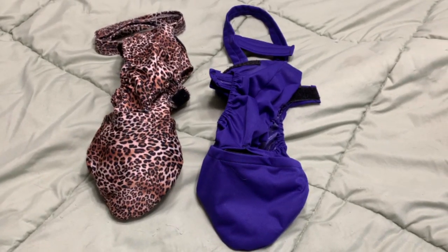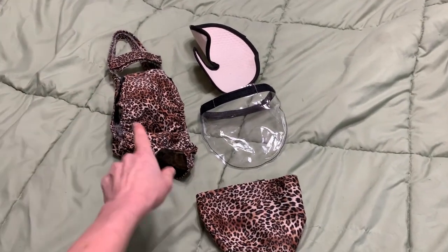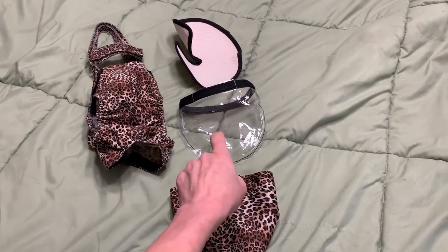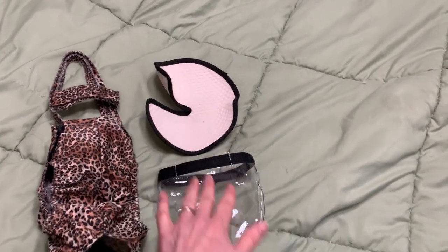I'm going to show you how to reassemble the cat diaper in the event you ever need to replace a vinyl liner. There are four components to the diaper: a diaper body, a matching pouch, a heat-sealed vinyl liner that goes inside the pouch, and an absorbent insert that goes inside the liner.